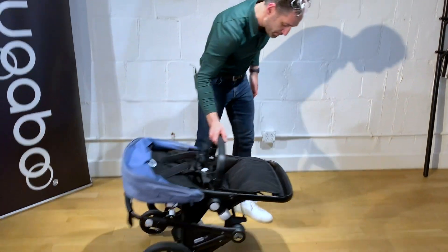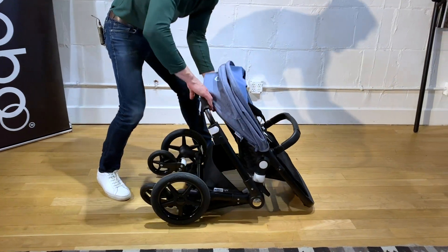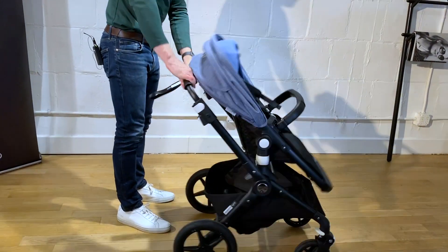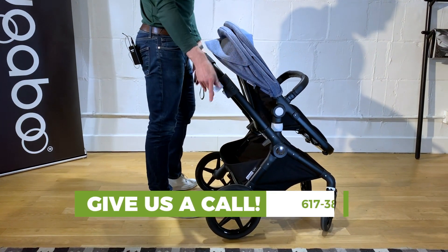To open it back up, just lay it right down on the ground, and just push those little buttons on the bottom again, and it lifts right open really, really easily. To adjust the handlebar, you just unclip right here.